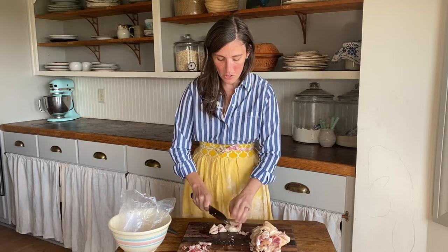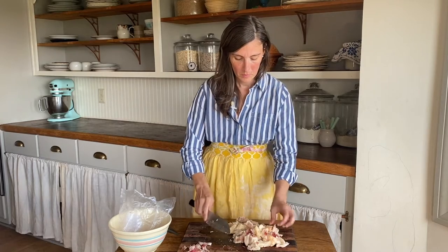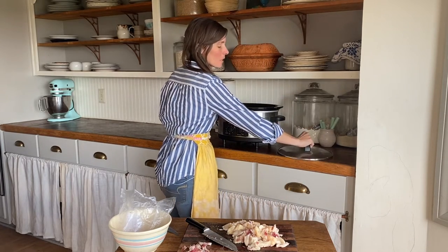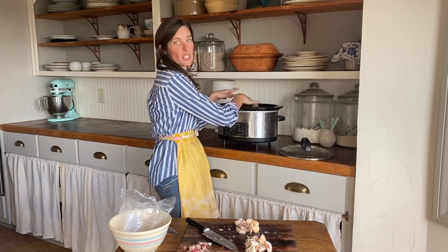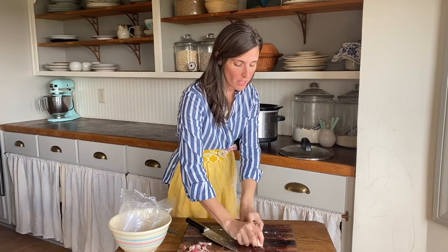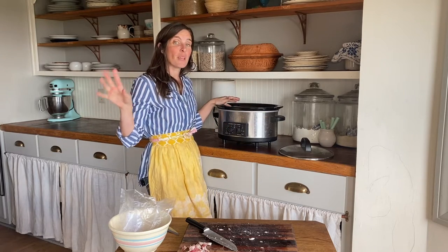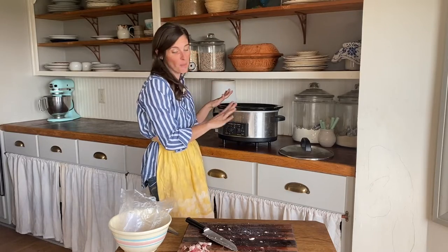The next thing you're going to do is start cutting the fat up into cubes. The reason we do this is so that it will make the rendering process a lot easier. When you throw it in the crock pot, it'll be easier for that tallow to just drip off of the fat. I have my beef fat cut up, and the next thing I'm going to do is just throw it right into the crock pot. I fill mine up to about here — I usually have it filled fairly full.